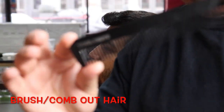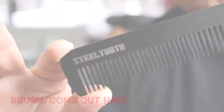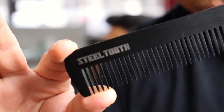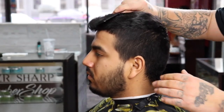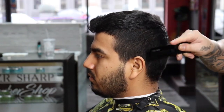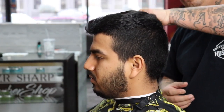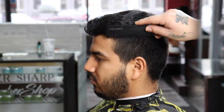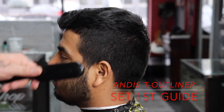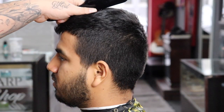I always like to begin by brushing or combing out my client's hair. Shout out to still tooth combs — they're super dope and I got a really cool review coming up on the channel so stay tuned for that. The reason I like to brush or comb out my client's hair is I just like to get the hair to lay down in its natural direction; that way it's easier to cut.